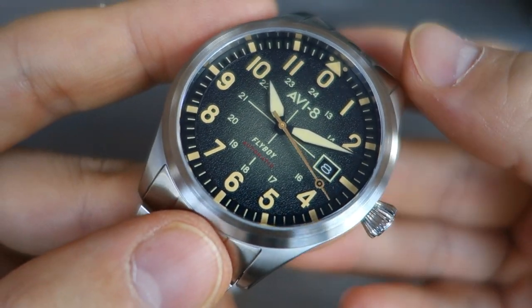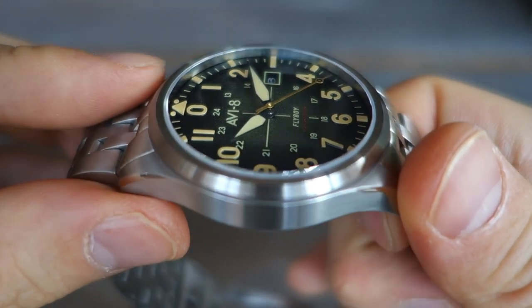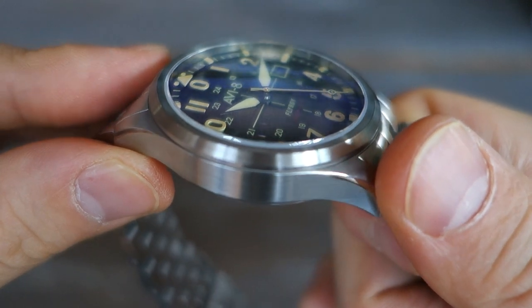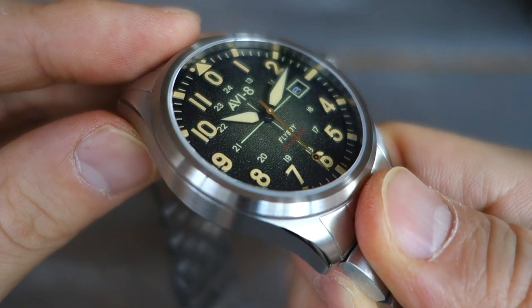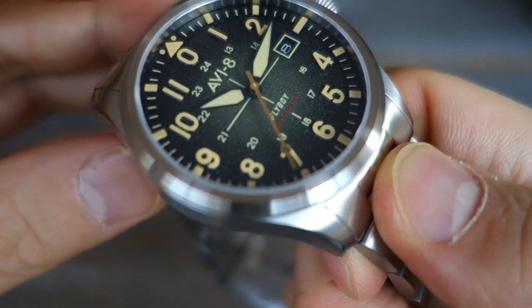On top of the dial is a domed sapphire crystal, and it's fairly nicely domed. You get a bit of distortion at extreme angles, but it's double-domed because there's not too much distortion at around 45 degrees. It has anti-reflective coating treatment.